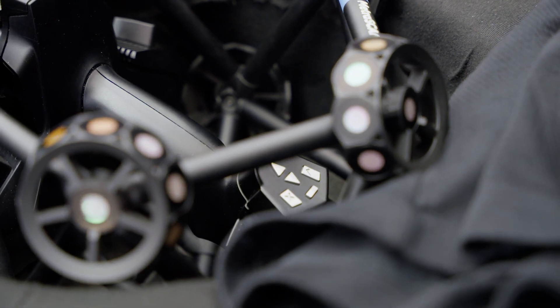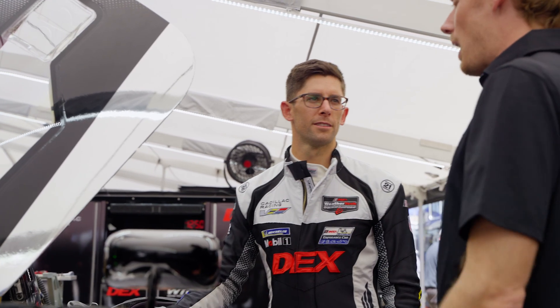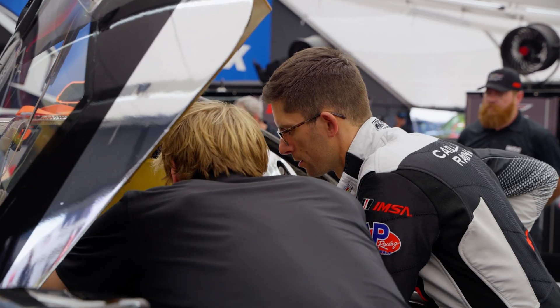Without the Creaform scanner, what we're doing wouldn't be possible. We would need a whole third party to come in and scan everything and do all the seat fitting themselves. It really helps us speed up the process and maximize what we can do in a weekend with the drivers.